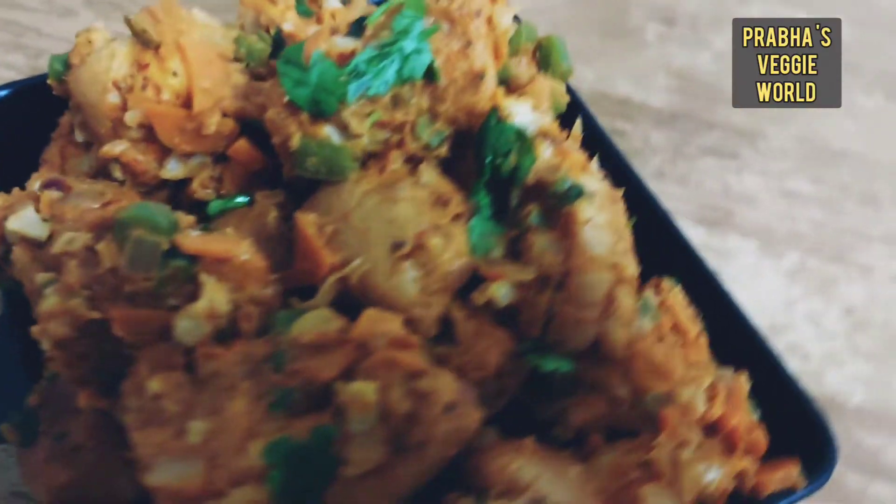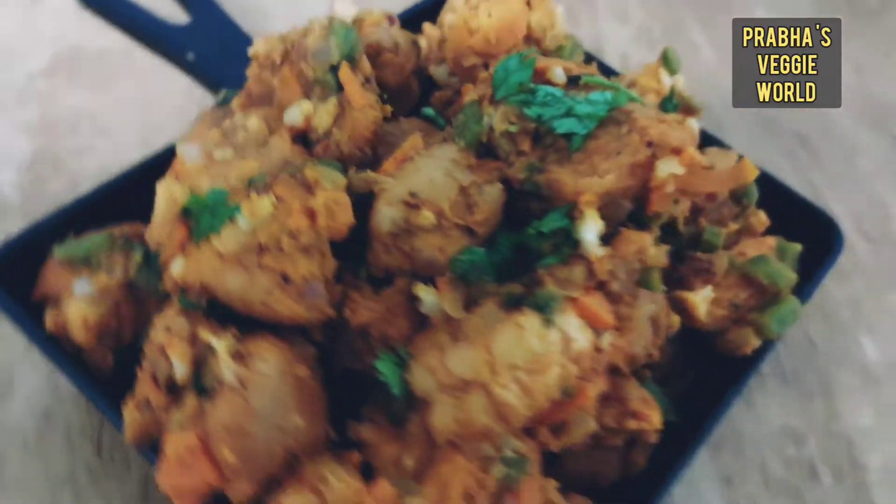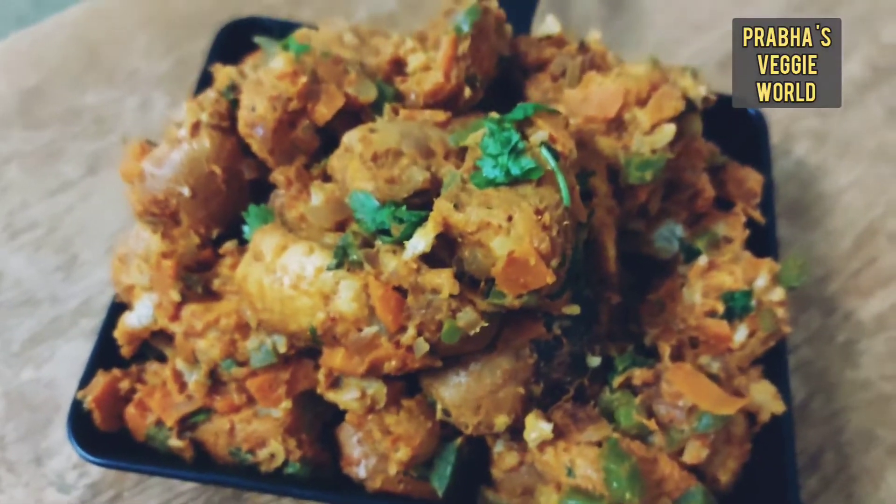Hello, Namaskar! Today I am going to give you two-in-one — a special recipe for you.